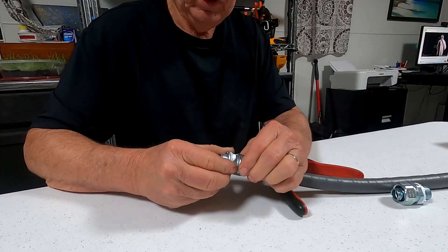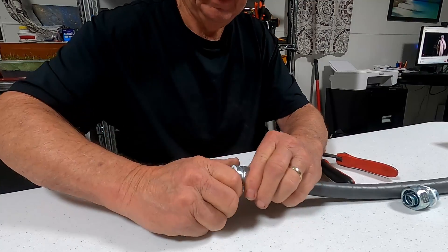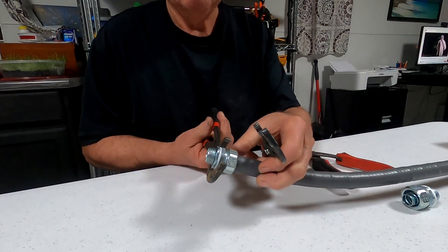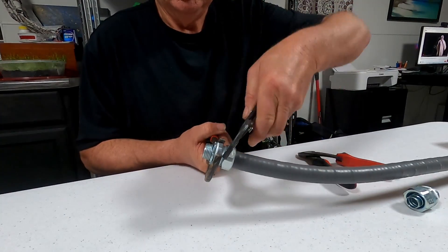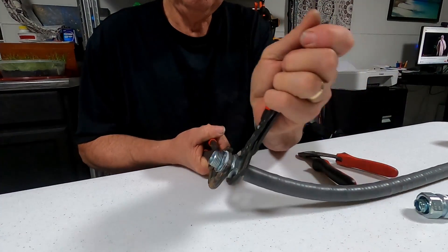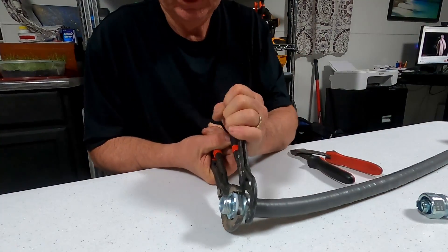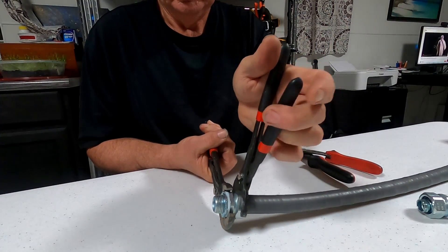So you screw it down until it's tight, then you take this piece, put it here, and when you tighten this down with pliers it crimps that inside piece onto the liquid-type conduit. I'm going to grab it and tighten it with this, then take it back loose so you can see how it grips. This will not come off — plus it is a watertight seal.